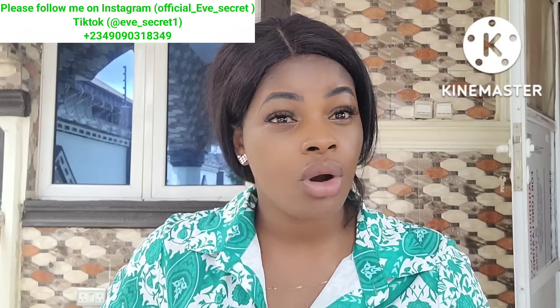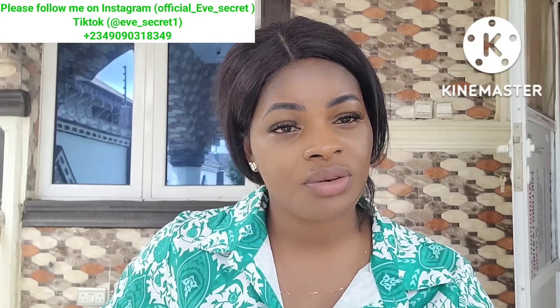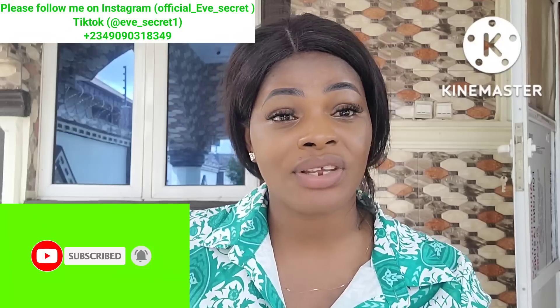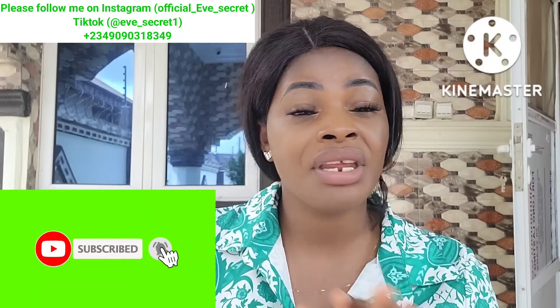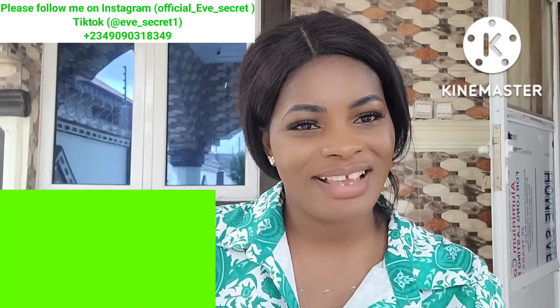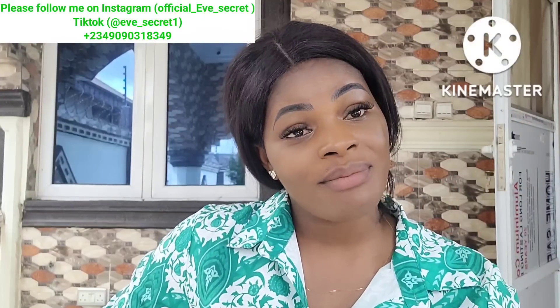That wraps up today's video. On this channel we share health and spiritual tips. If you like what you just watched, please hit the subscribe button and turn on your notification bell so you'll be the first notified whenever there is a new video. I'll see you guys in my next video — bye-bye, remain amazingly blessed.